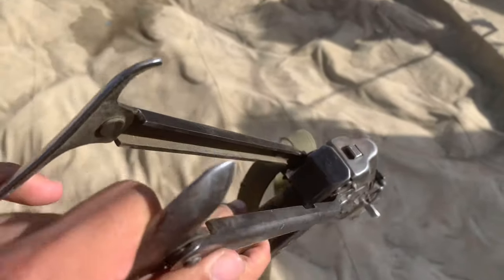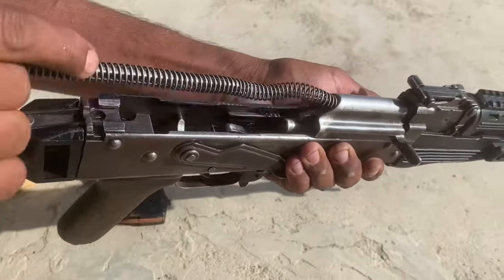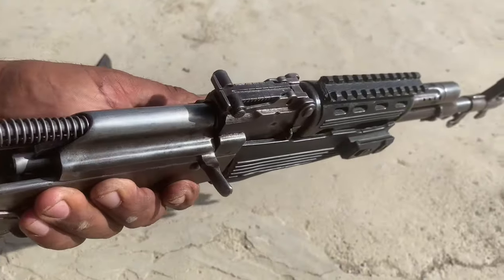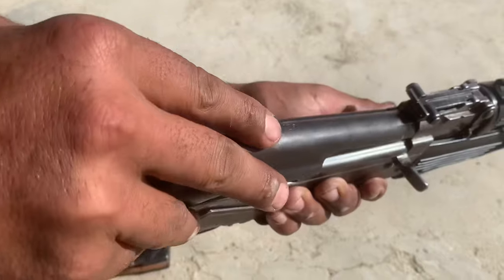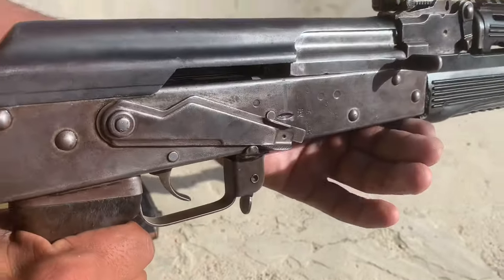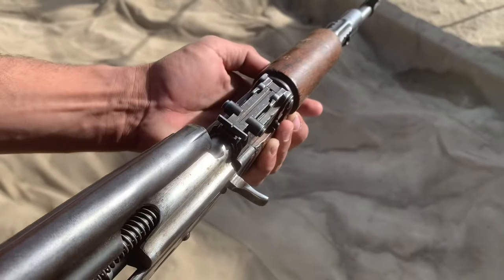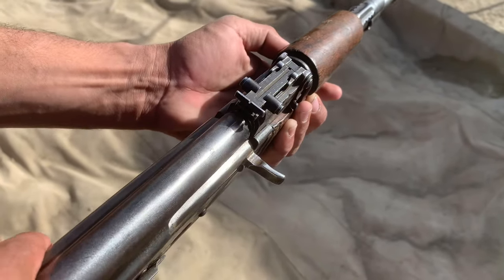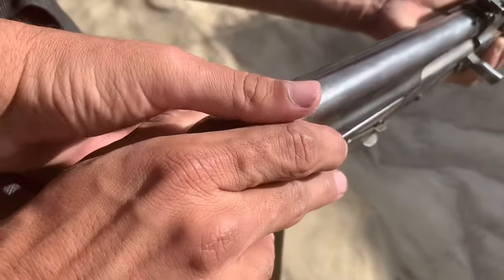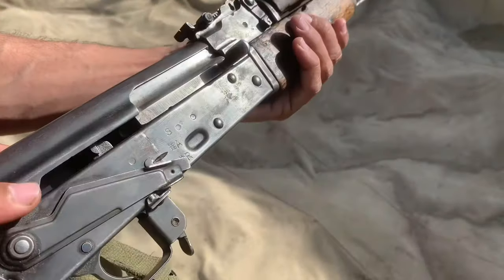All parts are original. This is a retractable butt and foldable butt. This is a recoil spring. All parts are original — the cocking slide is very smooth. You can see it. It is a receiver cover. You can see a more detailed mechanism. Everything is original. The recoil spring, the receiver cover, the bolts etc. All parts are original.